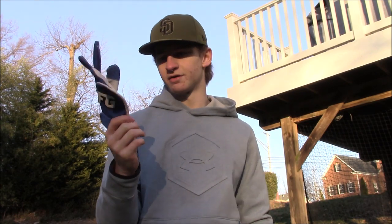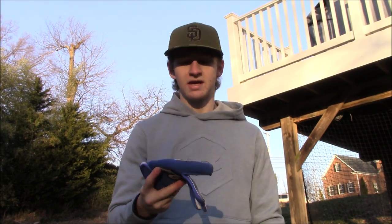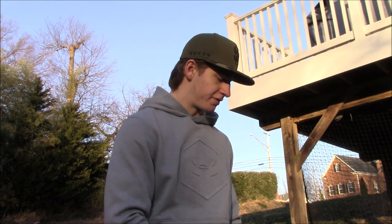I definitely recommend these. The throwing glove comes as just one for your throwing hand and is $20 — which is a really good deal. $30 for the batting gloves, $20 for the throwing glove. And they do have sales — Black Friday, Christmas, stuff like that. They always have sales.